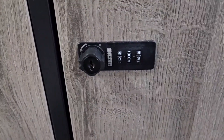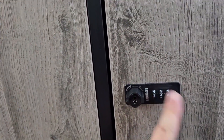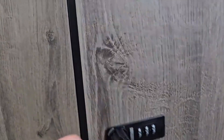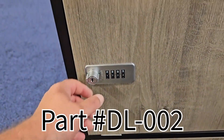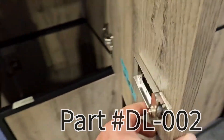We also have the left-hand version. This is right-handed because the door turns and opens to the right — that's why we call it the right-hand version. The left-hand version would be mounted over on the other side, kind of like that one right there. This is our DL-002 four-digit combination lock, and this is also a cam lock.